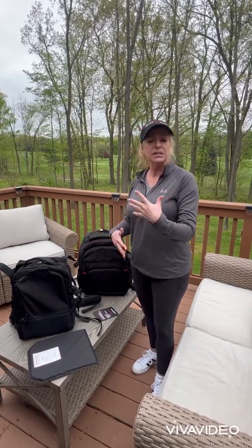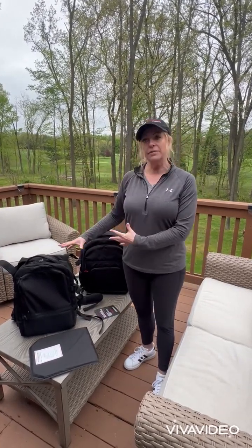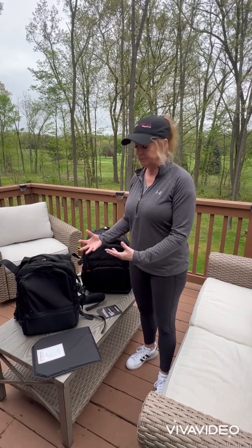The Guns.com review was really good — it talks about the tactical side of these backpacks. But I'm not military, I'm not law enforcement, I'm just an everyday person. So I wanted to bring the review to you from that standpoint: how would I use this in my everyday life and how do I see it?